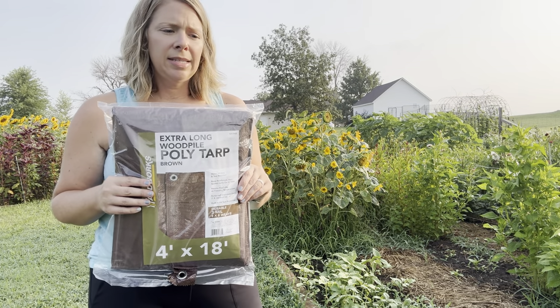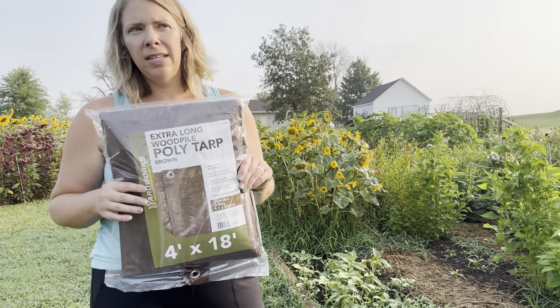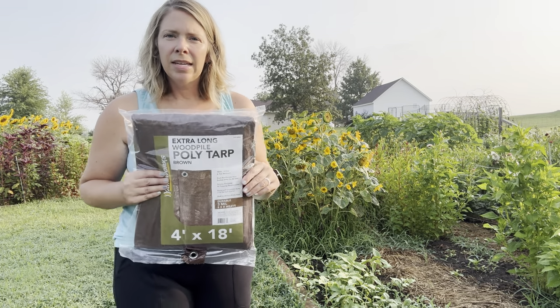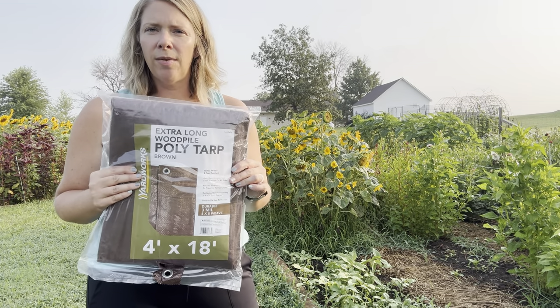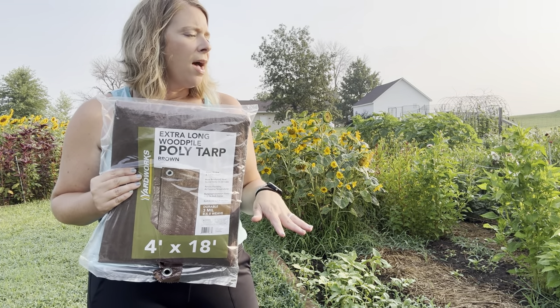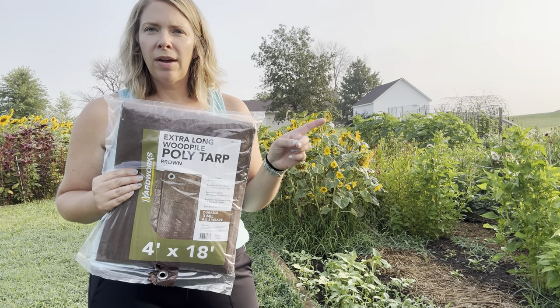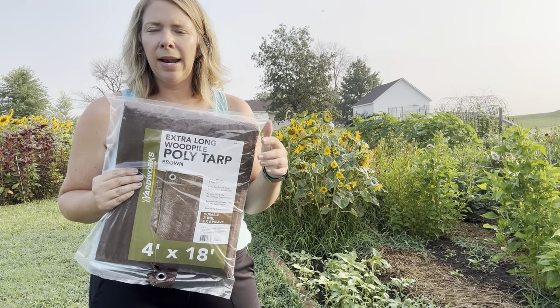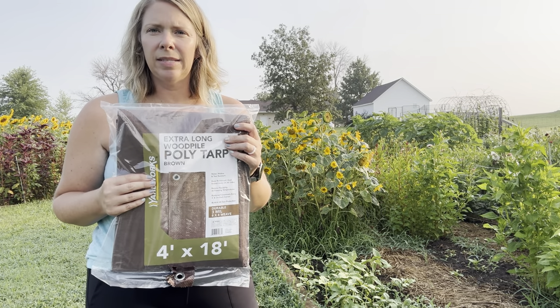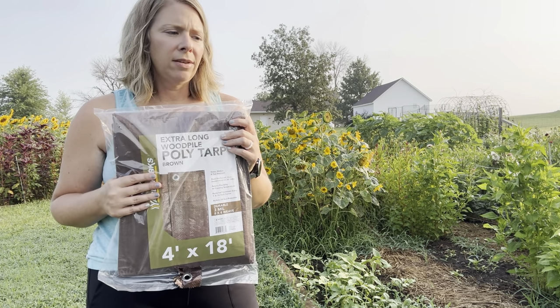It usually takes seven to ten days for the sun to work on the plant matter under your tarp and have everything decompose. I pulled off a tarp just a minute ago and that bed is ready to plant — I'm actually going to put cover crop in that space so we can take a look.